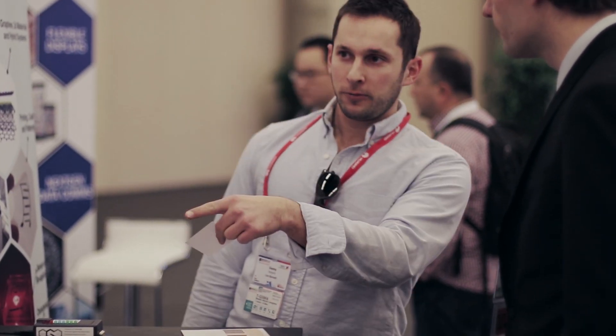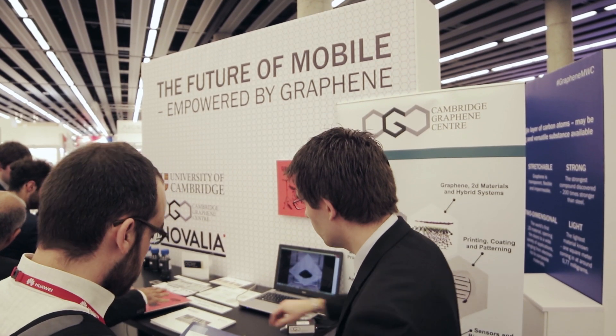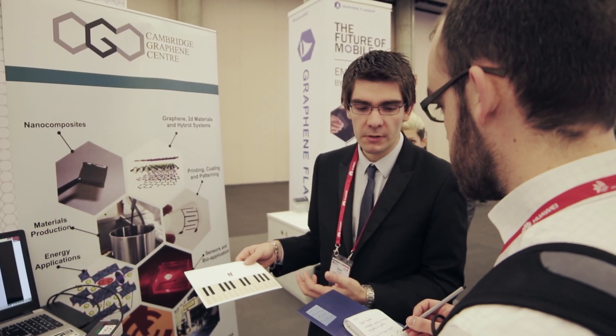What we have on show today includes a touchscreen touchpad keyboard, a drum poster, and also some transparent devices for lighting, for example, and hopefully this will lead to many applications in the future.